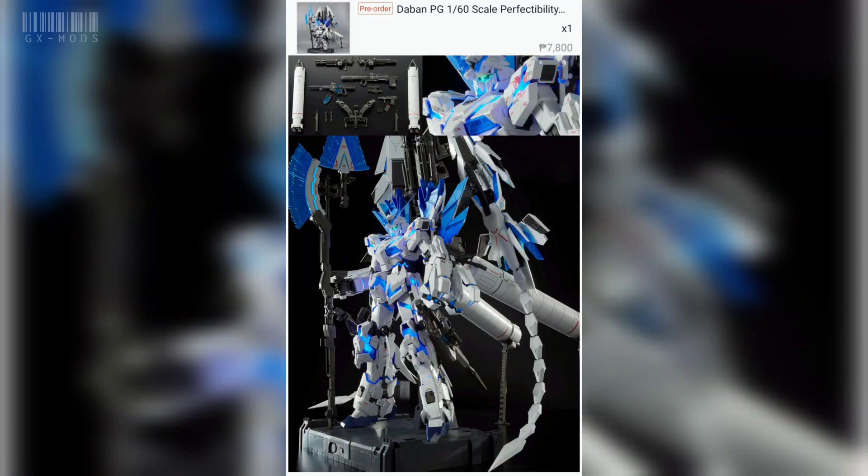What's up everybody, this is GXMods and for this video we're going to unbox the replica of the Perfect Great Unicorn Perfectibility from Daven Model.